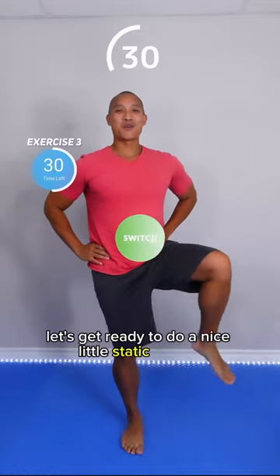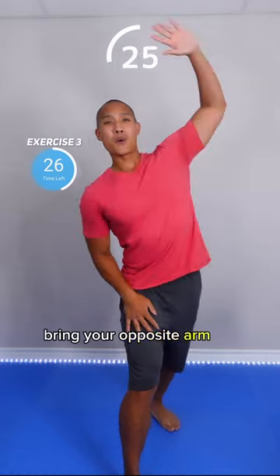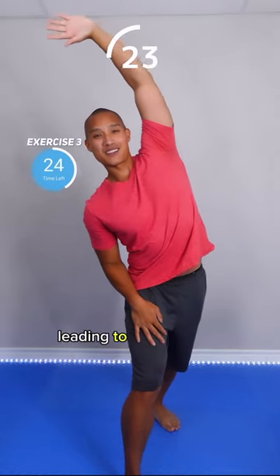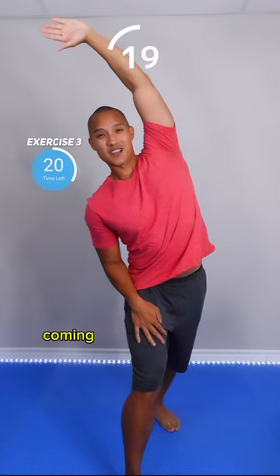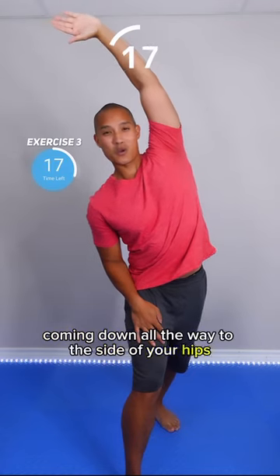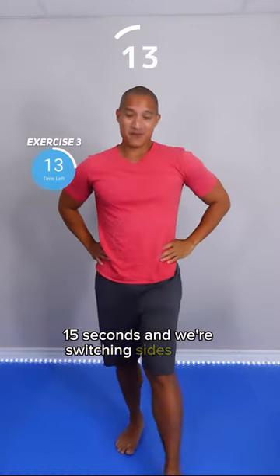Let's get ready to do a nice little static stretch. Bring one leg forward, bring your opposite arm up and over your head, leaning to the opposite direction. You'll get a nice stretch in your obliques coming down all the way to the side of your hips. It feels absolutely amazing. 15 seconds and we're switching sides.